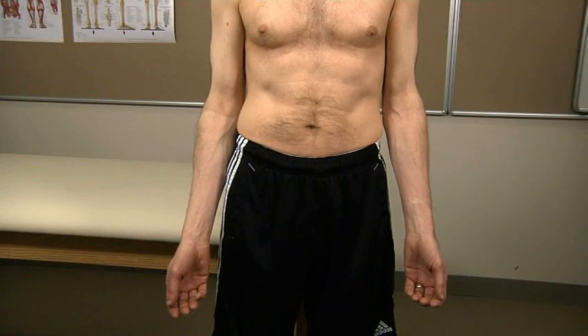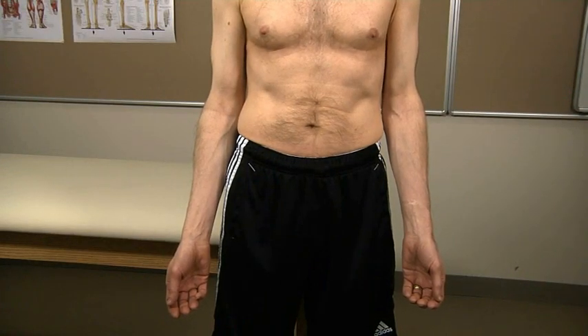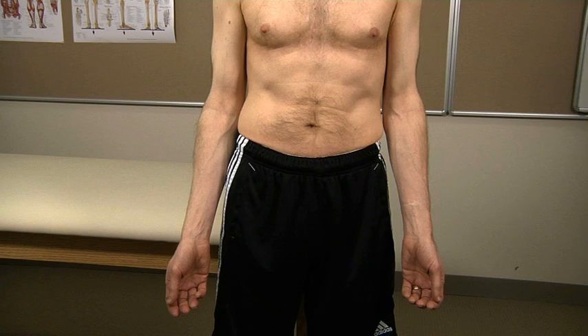Examine the elbow while the patient is standing with both arms exposed to the shoulder, arms relaxed, palms facing forward. In this position, the normal elbow has a slight valgus angle, termed the carrying angle.